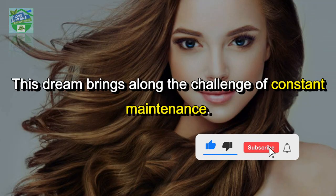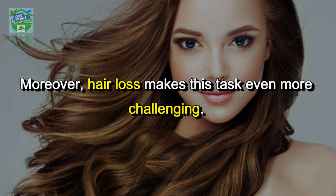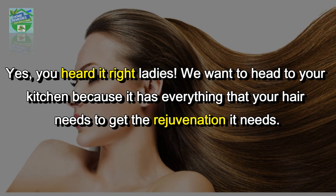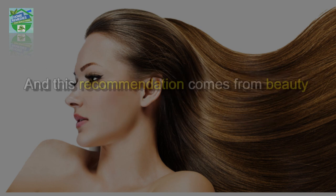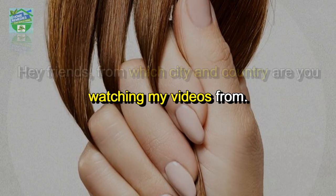This dream brings along the challenge of constant maintenance. Moreover, hair loss makes this task even more challenging. But it's time to press pause and turn your head towards your kitchen — yes, you heard it right. Your kitchen has everything that your hair needs to get the rejuvenation it needs, and this recommendation comes from beauty experts.